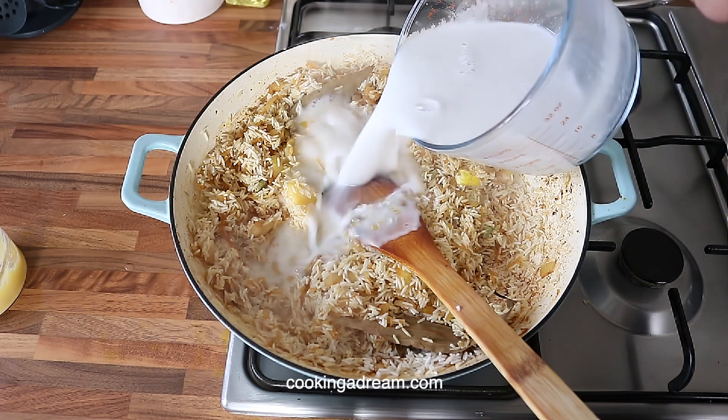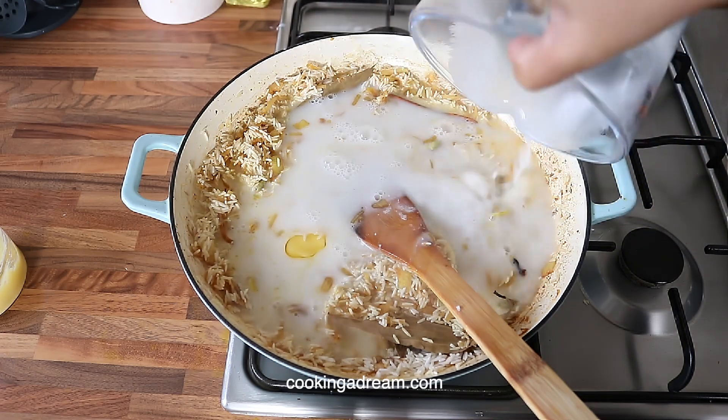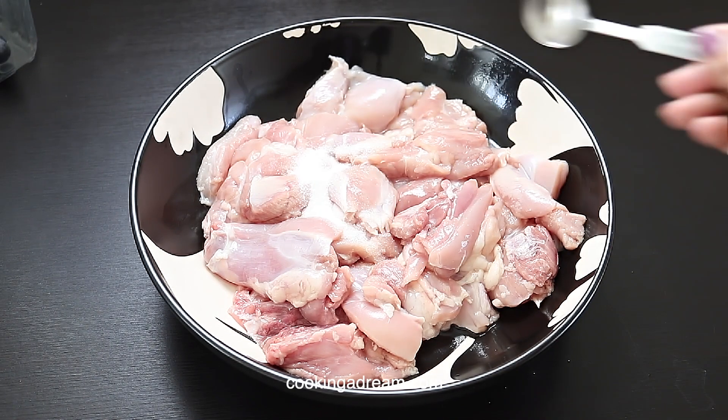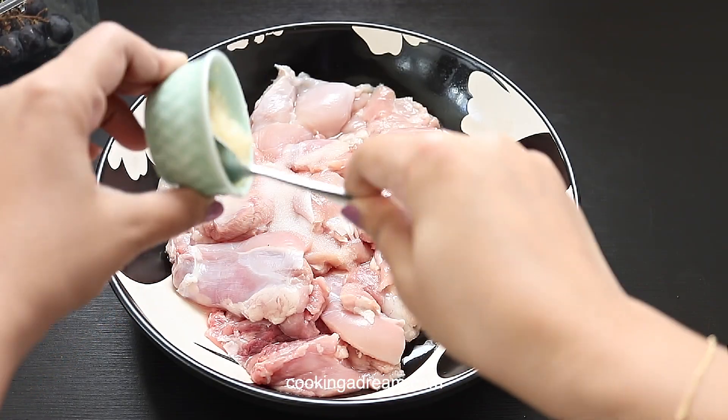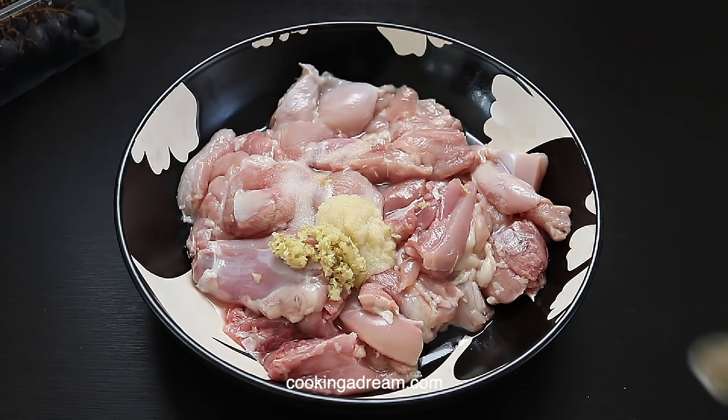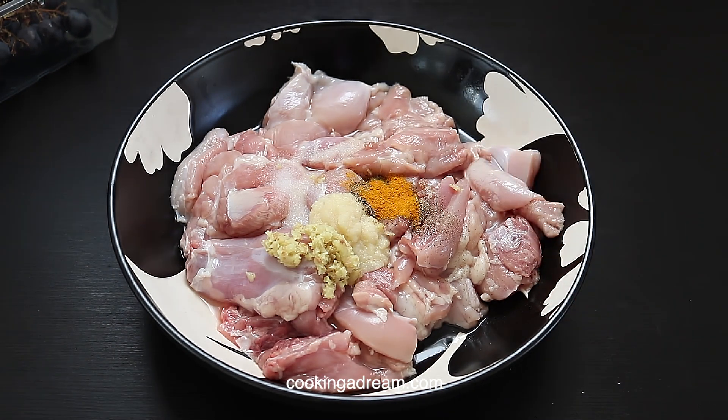Here is a simple recipe for coconut rice and chicken in one pot. I have around 1 kg of boneless chicken thighs, which I will season with 1 teaspoon of salt, ginger and garlic paste — 1 tablespoon of each, half a teaspoon of black pepper, and a quarter teaspoon of turmeric.